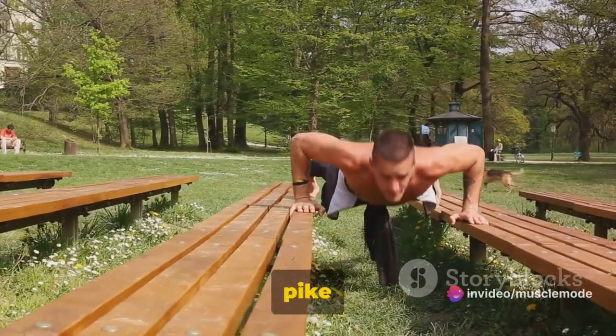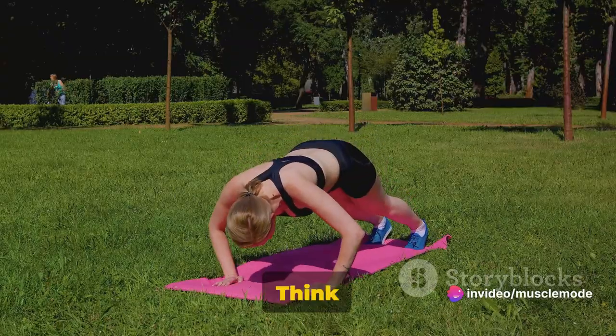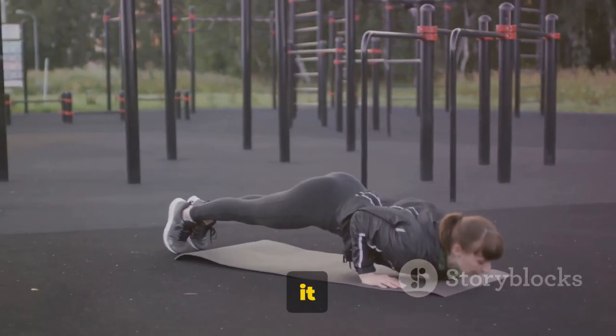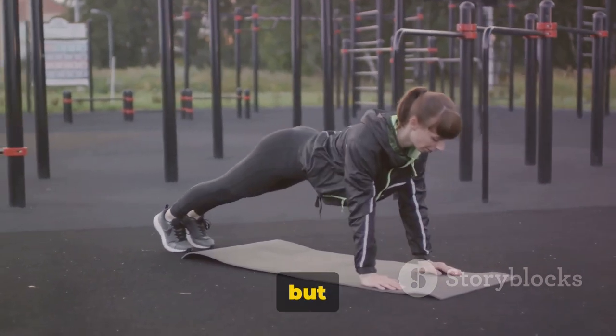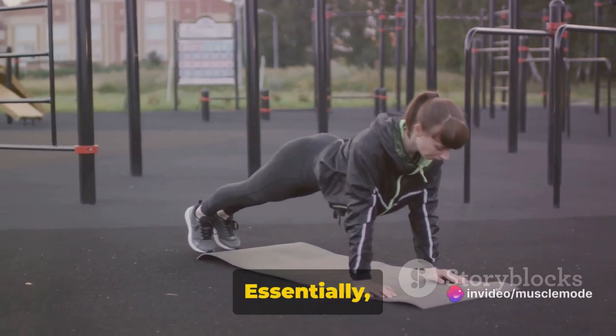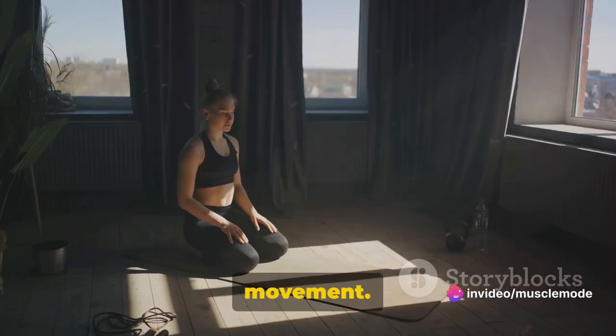Now we're moving on to pike push-ups — a challenging yet rewarding exercise. Think of the pike push-up as a fantastic two-for-one deal: not only does it offer a great core workout, but it also helps build strength and definition in the shoulders. Essentially, it's a full upper body workout packed into one efficient movement.